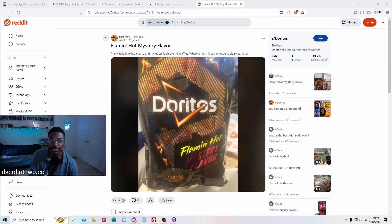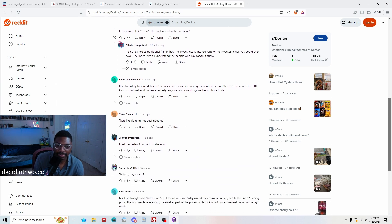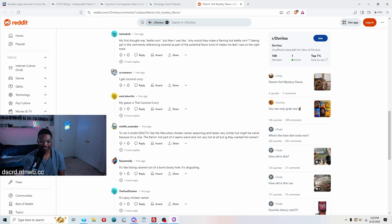Looks like some people on Reddit have started to figure this out. Someone's wife is thinking tropical, and their guess is chicken and waffles. Someone asks is it close to barbecue — how's the heat mixed with the sweet? It's not that hot, it's actually one of the sweetest chips you could ever have. The more I try it, I understand people who say coconut curry. It also tastes like flaming hot beef noodles — I can see that because those noodles have a bit of butter. My first thought was kettle corn, and seeing people reference caramel makes me feel like I was on the right track.